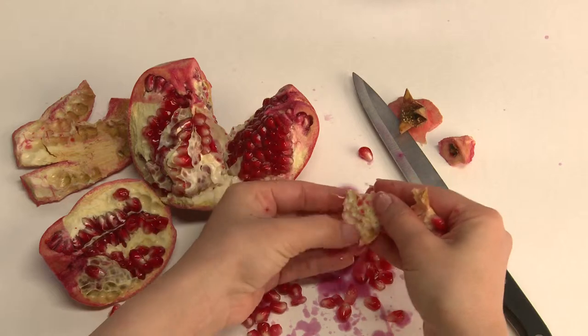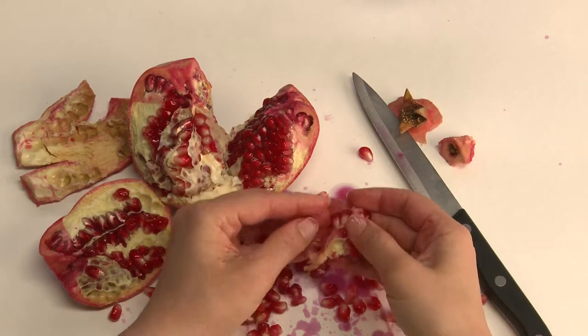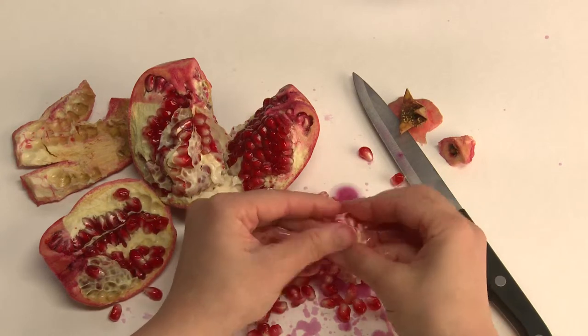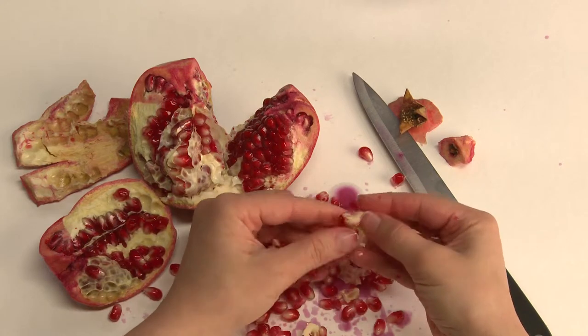These membranes separate the clusters from each other. Slowly and steadily, the seeds are removed — picking out one, then another, then another, until a whole bunch just falls out together.